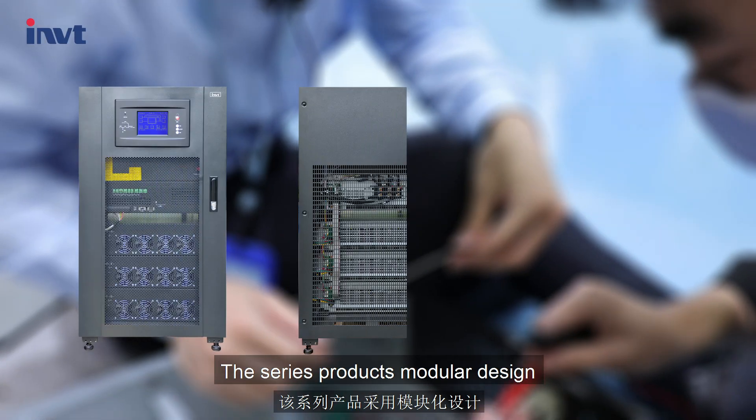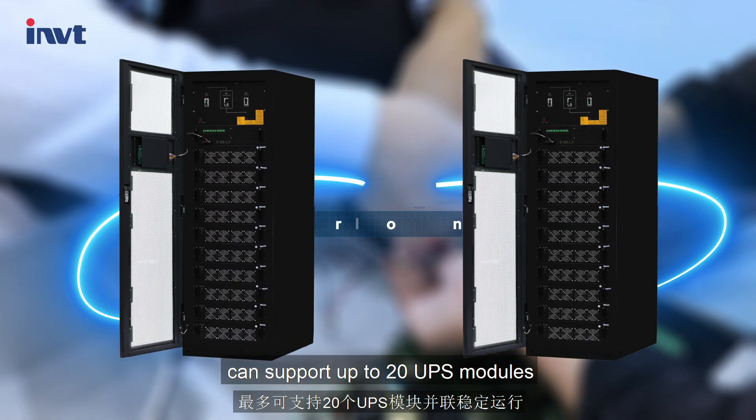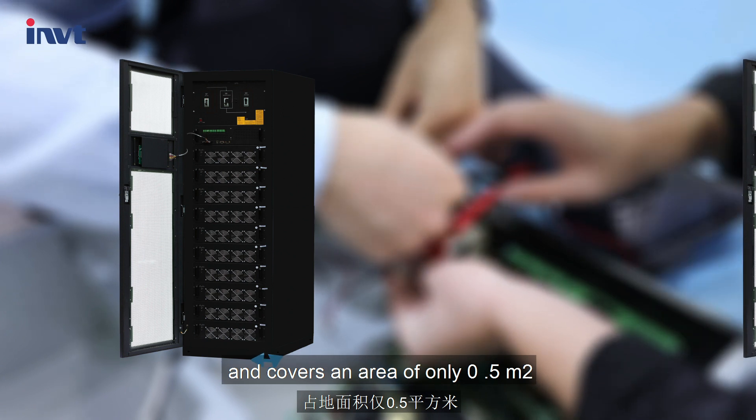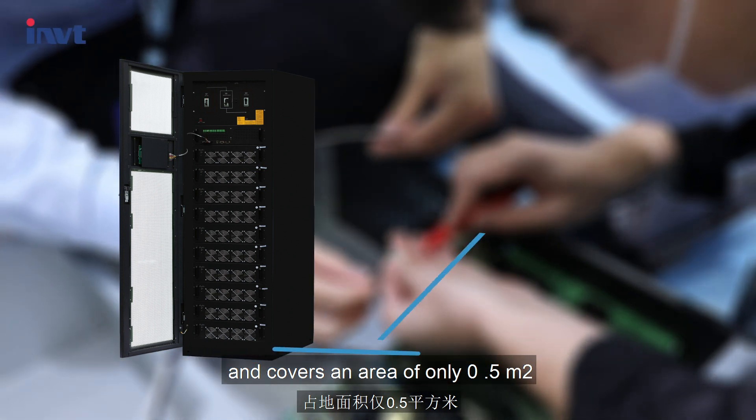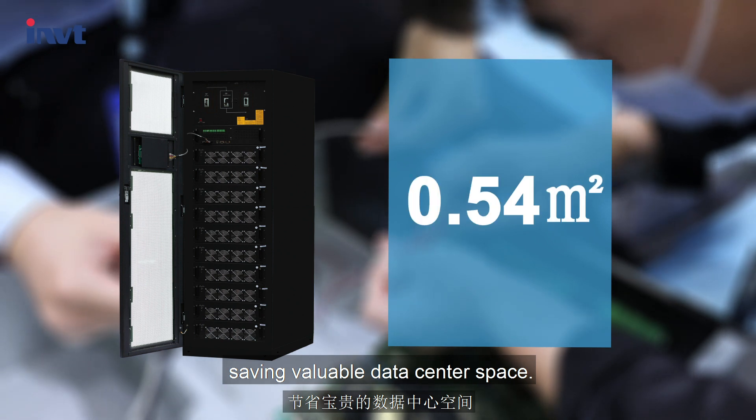The series product's modular design can support up to 20 UPS modules in parallel for stable operation, and covers an area of only 0.5 square meters, saving valuable data center space.